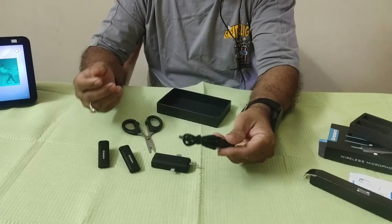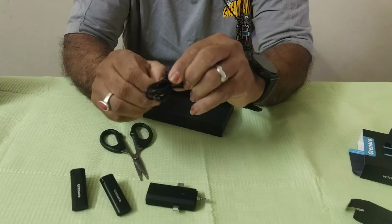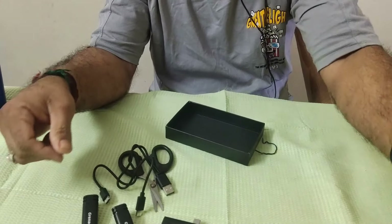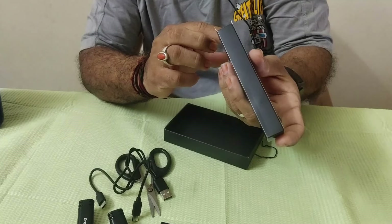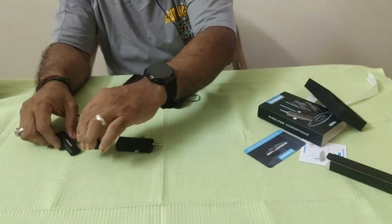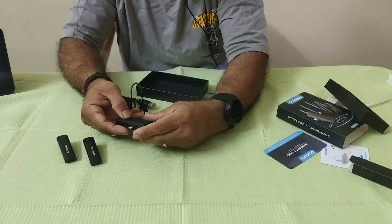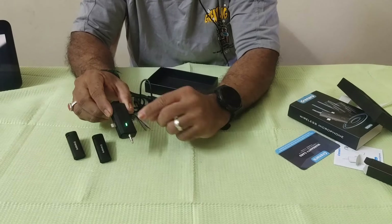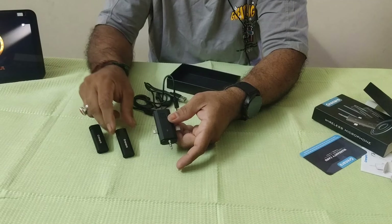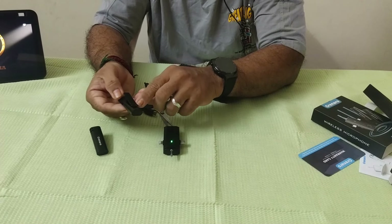This is a cable — this is a C-type charging cable. At the same time, we will charge with the two cables. This is a micro transmitter. Now we have to add a receiver. We will turn on the receiver, then turn on for 2 seconds. Now we will turn on the transmitter — the mic is on the rear.